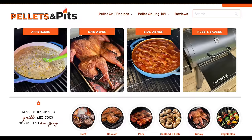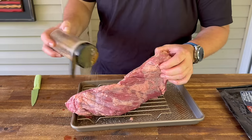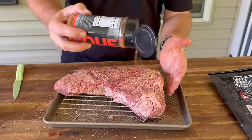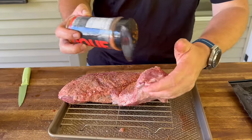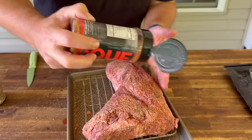That recipe can be found at pelletsandpits.com. We're just going to season it up, then hit it up with a little BBQ seasoning. I know what you're thinking — why would you put a barbecue seasoning on steak? It just gives it something that a lot of seasonings don't have. I'm not worried about the sweetness — that's going to act as a little caramelization. I'm more worried about the chili powders in there and stuff like that. It just adds fantastic flavor.